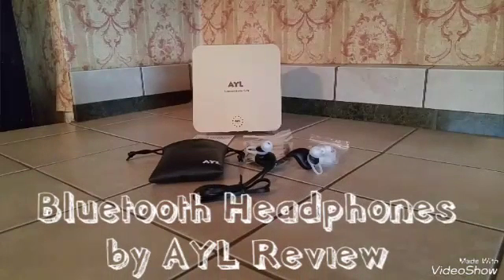Today I'm going to do a review on these Bluetooth headphones by AYL. I received these for free through a website called Thomason in exchange for a review, but all opinions are completely my own.